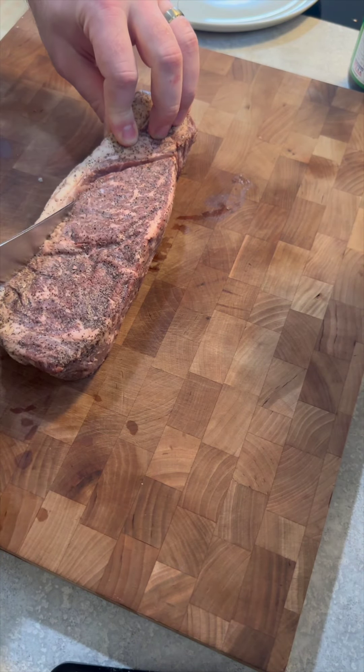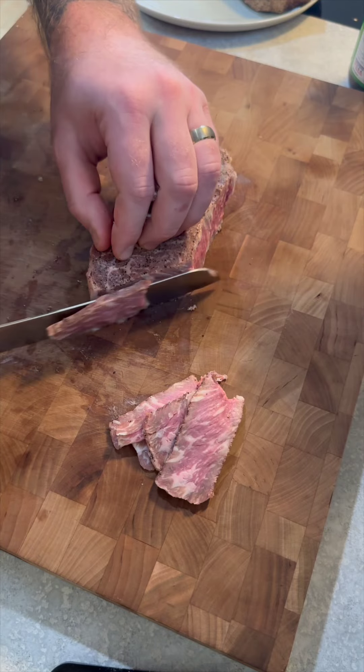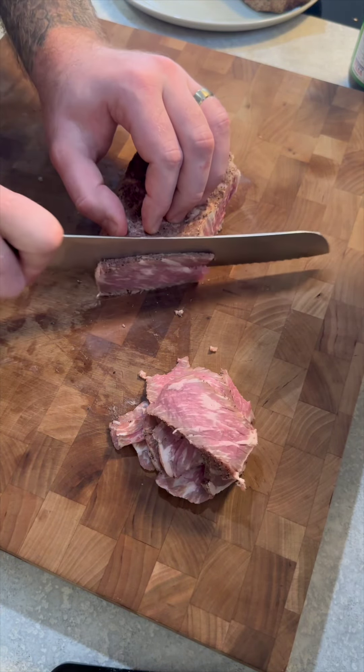Beef and broccoli stir fry. This is my go-to when I'm ordering Chinese takeout, but we can make this at home. Fellas, this should be on the rotation every week.